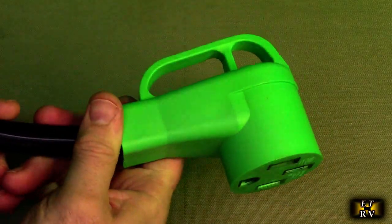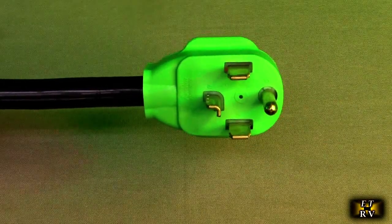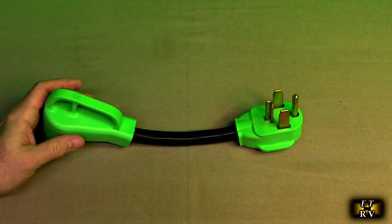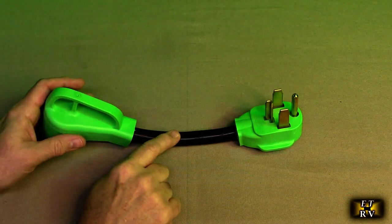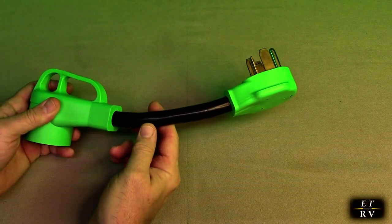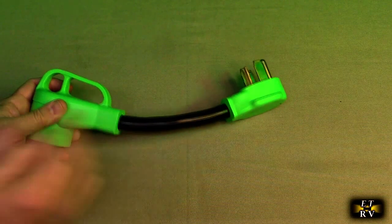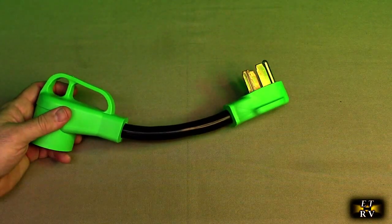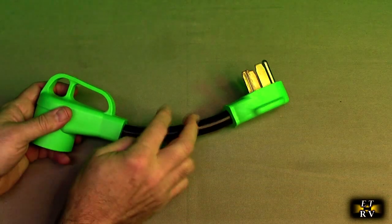It looks really high tech with that green color on there — I really like that. Inside there is 10 gauge, 4 conductor, heavy duty copper wire with PVC, which is a UL62 standard — the outside coating on this.